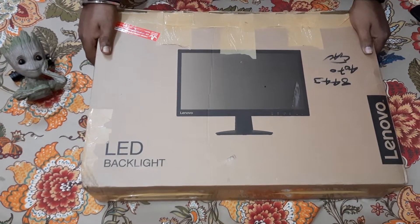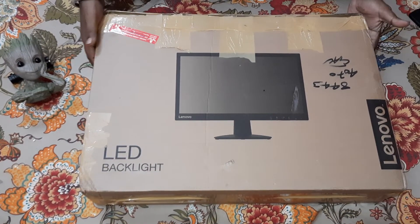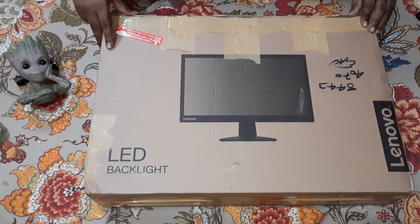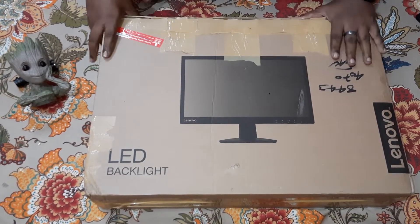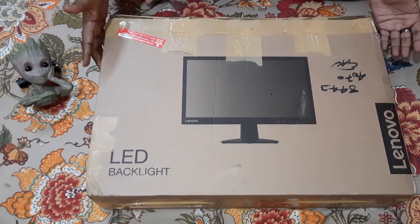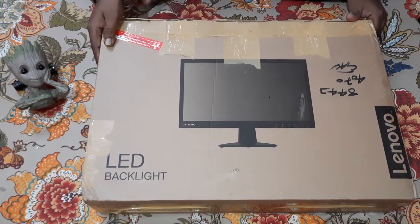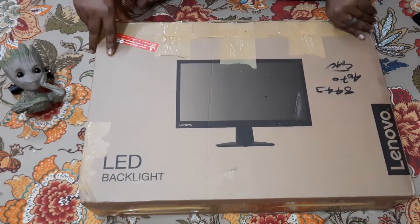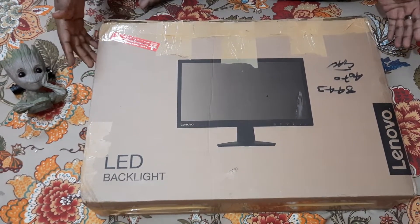Hello guys, welcome to our channel Life Reviewed. I hope you guys are doing well. I would like to thank you guys for all the support you have shown to our previous videos. Thanks a lot for that. Let us not waste any more time and dive into today's unboxing and first impression.